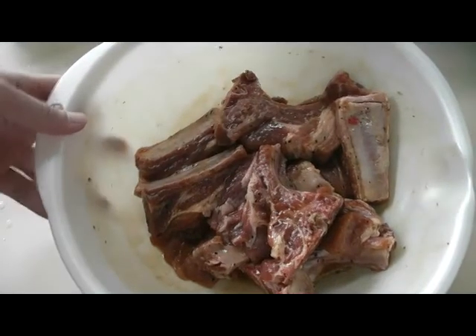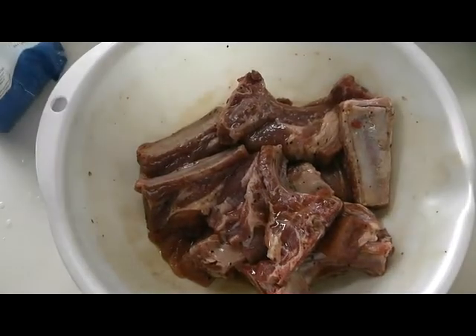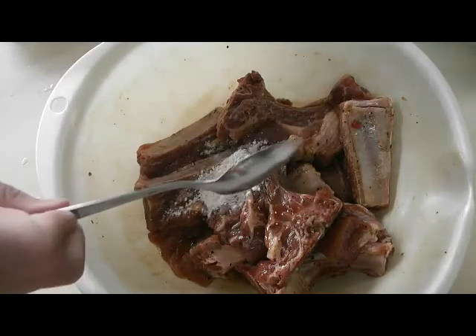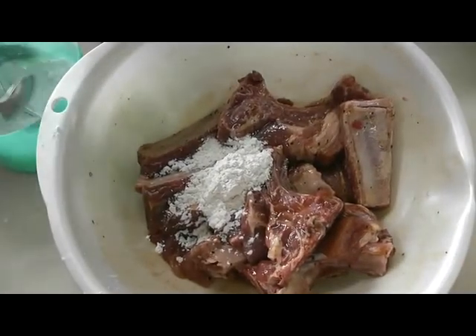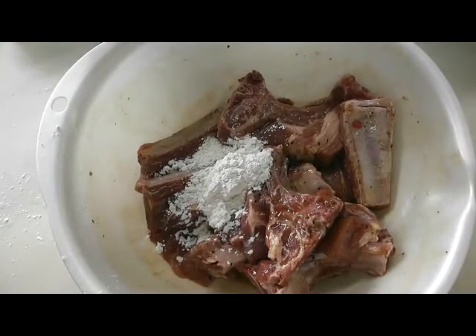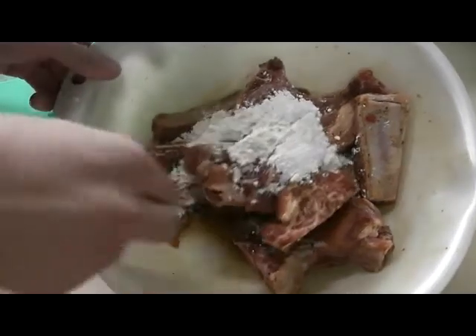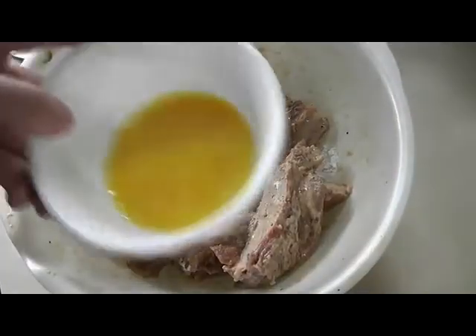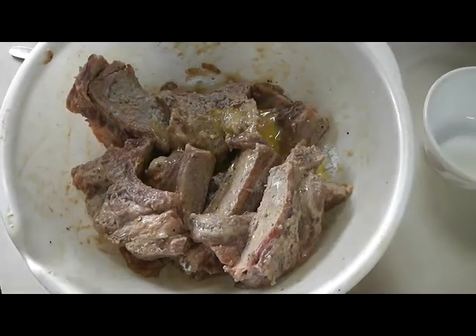While the egg yolks are steaming, I just took out my pork ribs from the refrigerator. To this, we're going to be adding in two tablespoons of plain flour — all-purpose flour — and two tablespoons of corn flour, or corn starch. Mix it together. You also need to add in one beaten egg. That's right, you're going to deep fry this thing, so before you do, remember to add in the egg. Mix it all together.